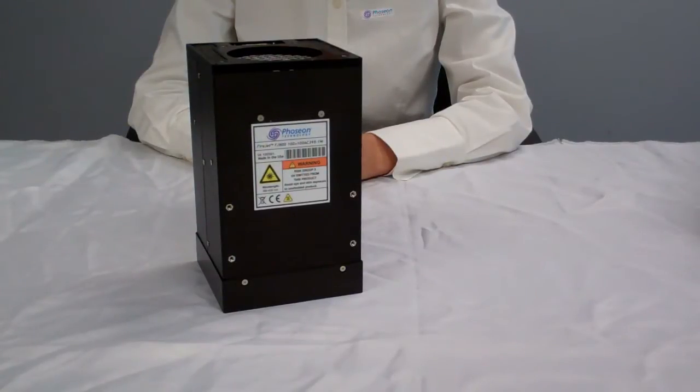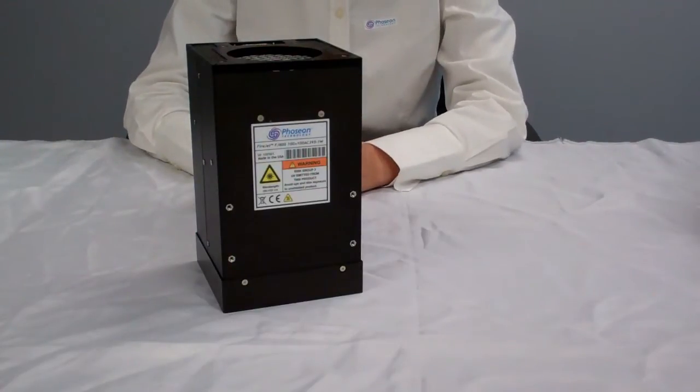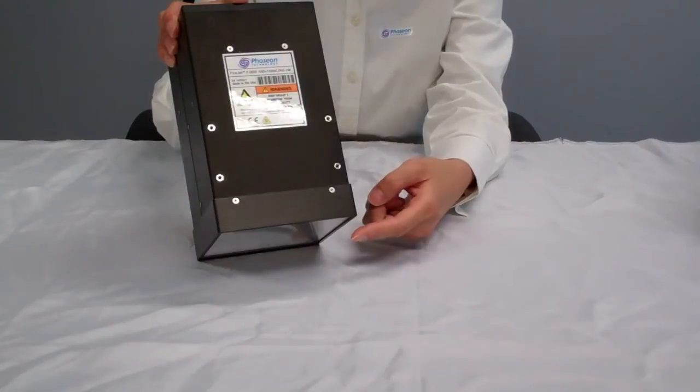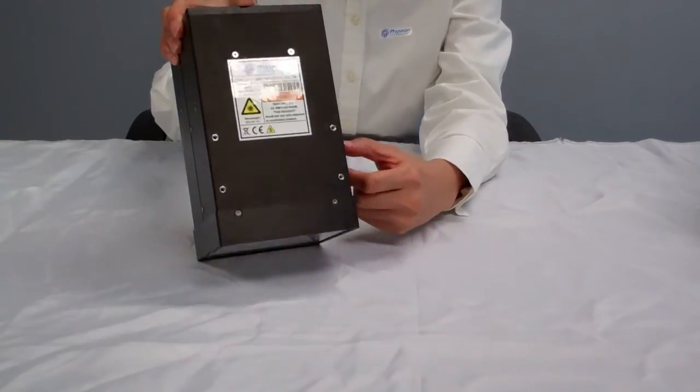The FJ800 light sources are available in two wavelengths: 365 and 395 nanometers. The peak irradiance is 0.6 watt per square centimeter at 365, or 1 watt per square centimeter at 395, both measured at 10 to 20 millimeters from the emitting window.